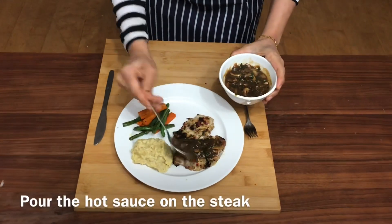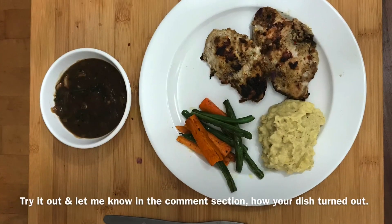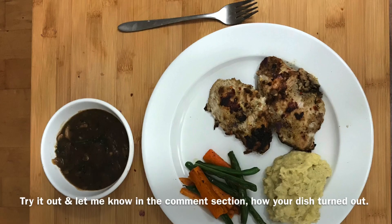Serve the mashed potatoes on the plate with the steak and enjoy your chicken steak with hot mushroom sauce. For those of you who like my videos, please like, subscribe, comment, and share.